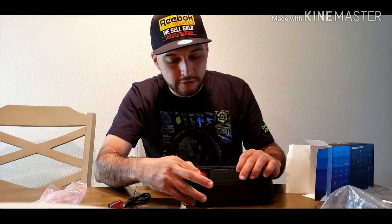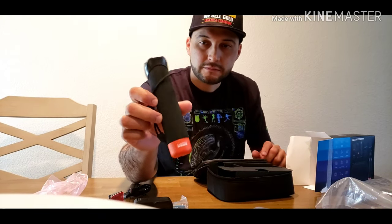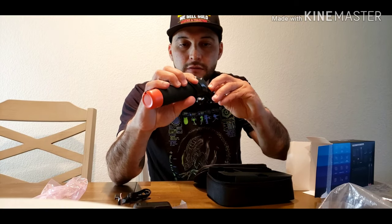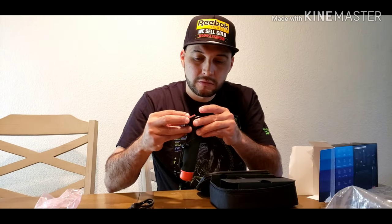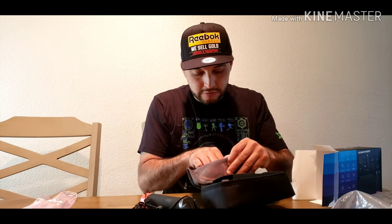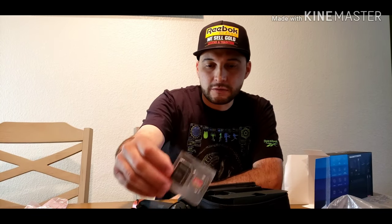Here's some more adapters. What else is in this box? Oh, here's the handle — use the handle. Got the pouch, got the memory card and the adapter, and you can plug it into your HDMI adapter and into your iPhone or computer.